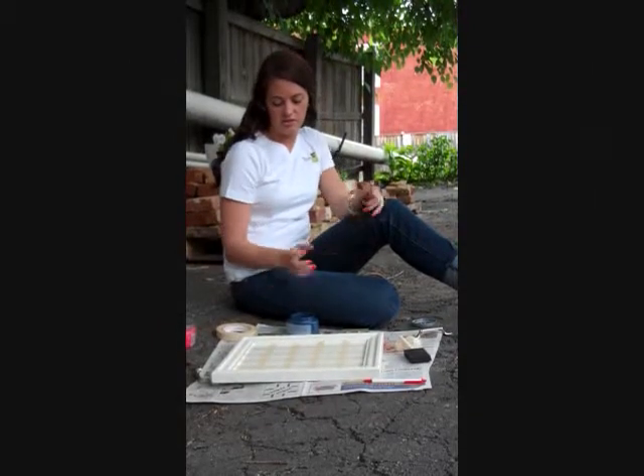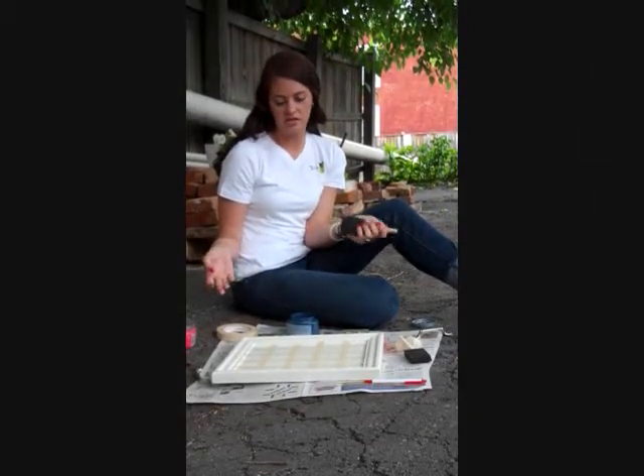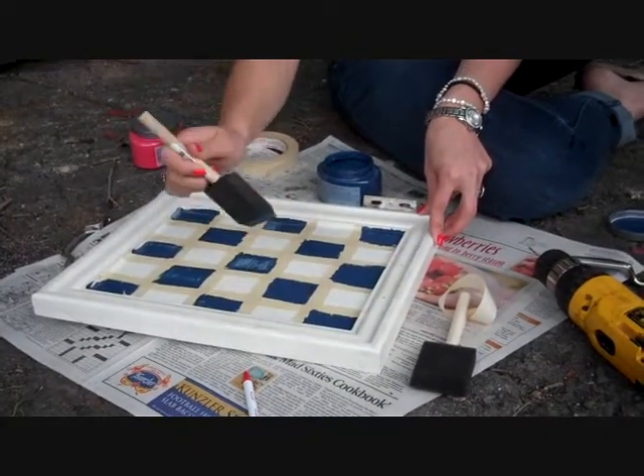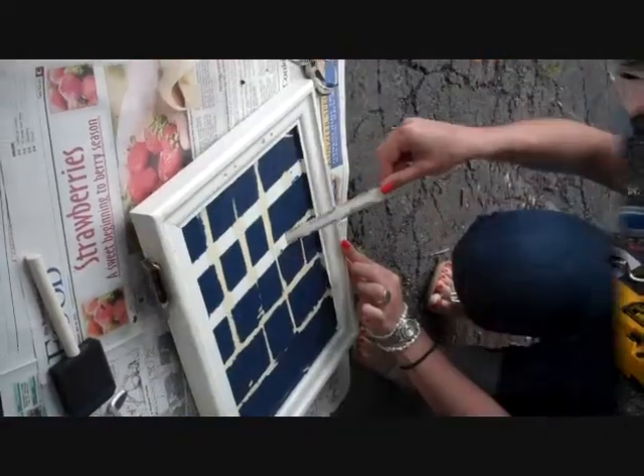Step two is you're going to take whatever paint colors you decide to use and paint your design. We're going to do blue and white checkered in the middle and then a red border around the outside.